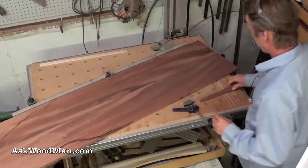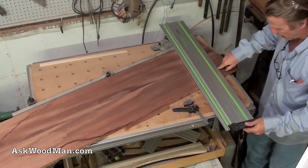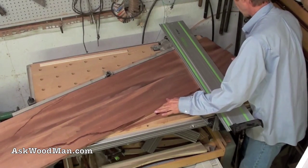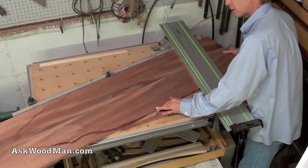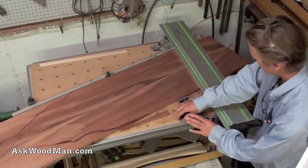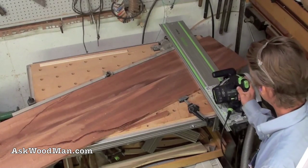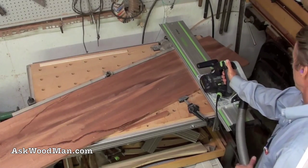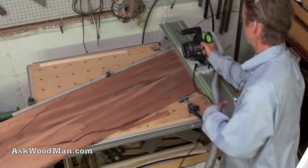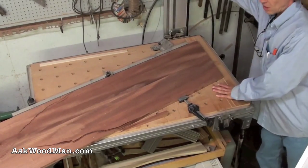The real beauty of this saw is that when you put your fence down — your guide — the saw cuts exactly where the rubber guide is. I want to cut a little bit off of this end; I've got some planer snipe, so I'm going to cut about that much off. I'm all set here, that's all there is to it.